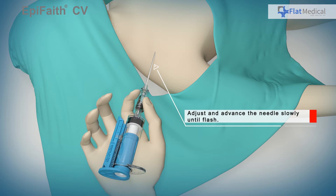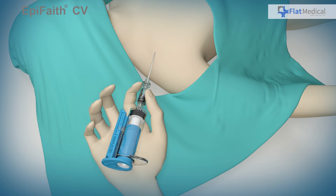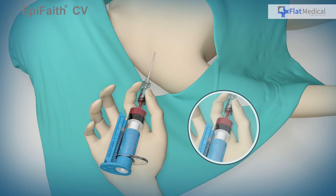The auto aspiration system in EpiFaith relieves the user from manually pulling the plunger while inserting the needle. Once the needle enters a blood vessel, due to the auto aspiration system, blood will enter the syringe. If the white pressure sensing shaft is covered due to the arterial blood pressure, the user can quickly detect that an arterial insertion has occurred.